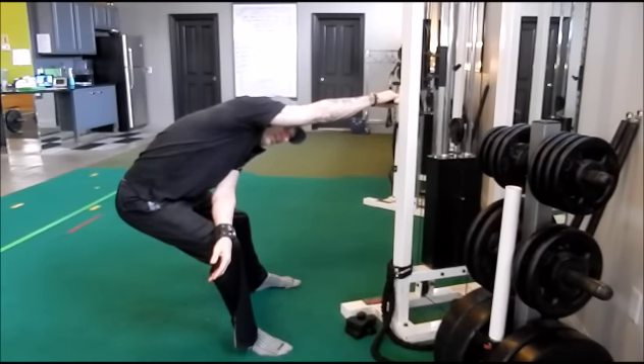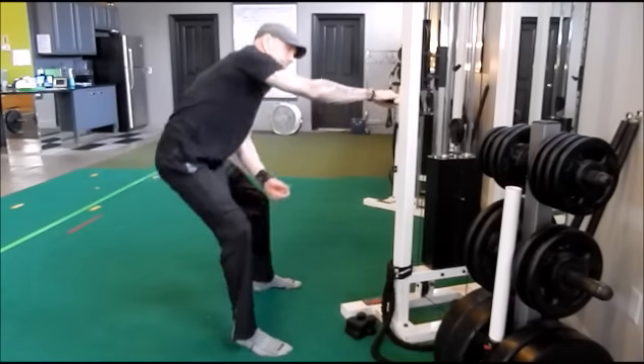These two stretches can open up the pecs and release the lats, allowing your arms to fall where they belong and allowing you to express the strength, speed, and power you've developed in your workouts. Test these out, get better range of motion, and let's get after it.